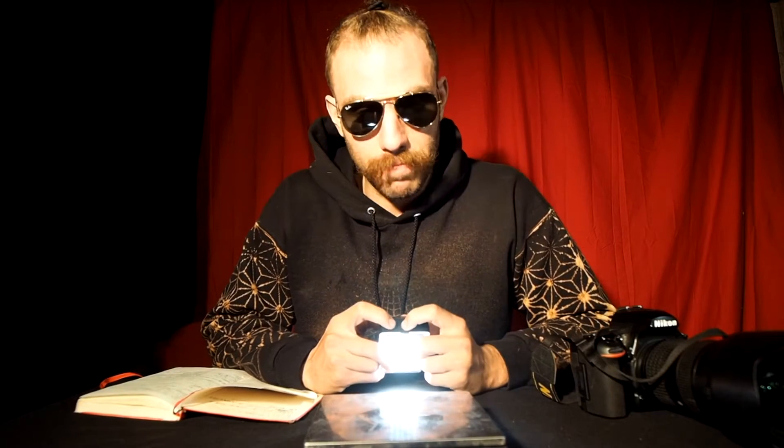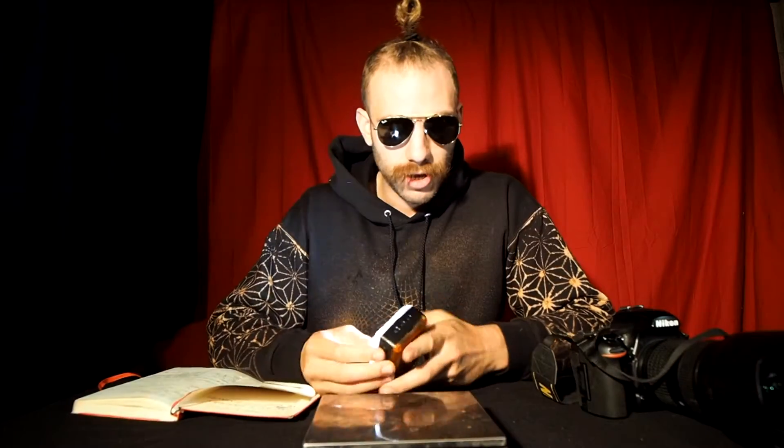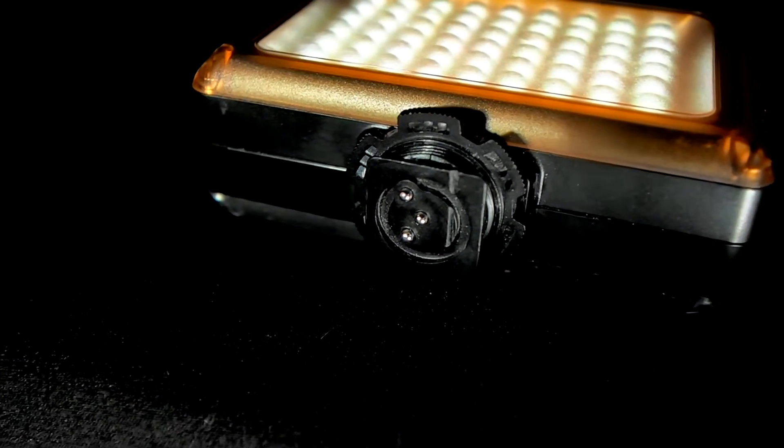It's worked on both my Olympus and my Nikon, so compatibility should be pretty universal. Below that, we have a plus and minus button to control the intensity of the LED lights. On the bottom, we have a hot shoe. The construction is mostly plastic — I'd give the build quality maybe a 5 out of 10 at best. It feels kind of cheaply made, but it has taken some abuse and stood up to it pretty well.